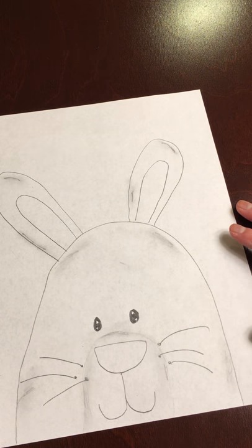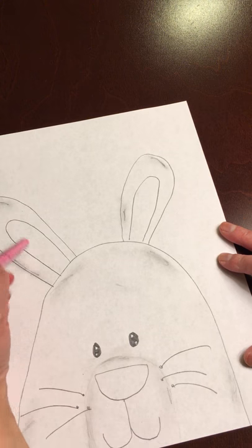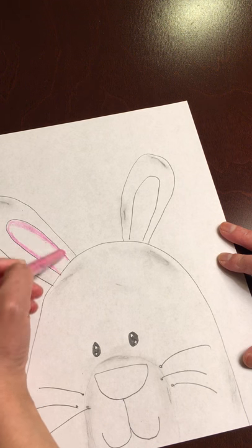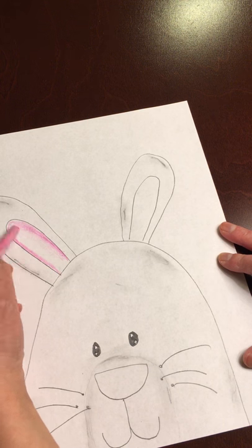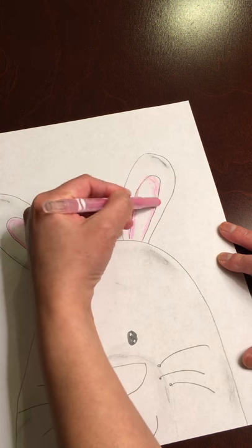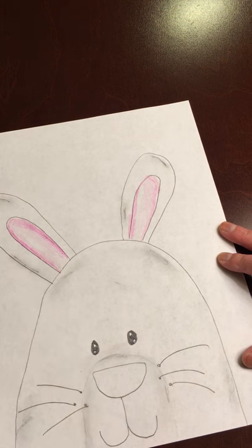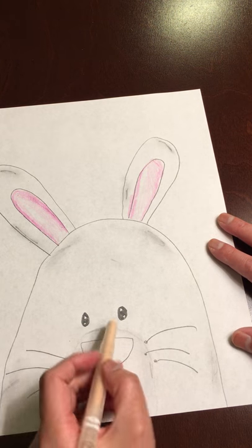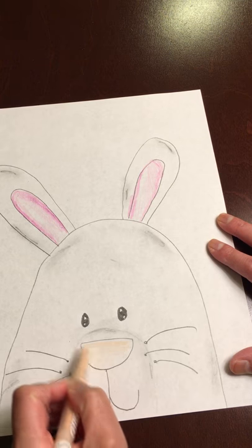As far as coloring, keep it simple. The only part I colored on the bunny was the inside of the ears — I used pink. When you're coloring, always outline dark and lightly color towards the center with that same color to add some shade. Same thing with the other ear. For the nose, I used a lighter color, kind of like a peach or skin color, and just colored it in just like that. If I'm ever going too fast, you are welcome to pause or stop and take a break, then go back to your work.